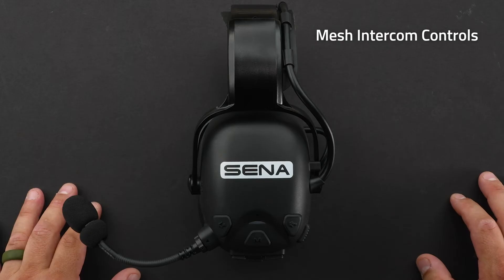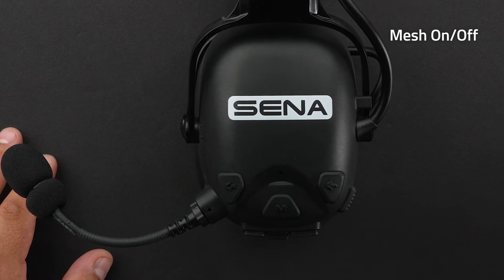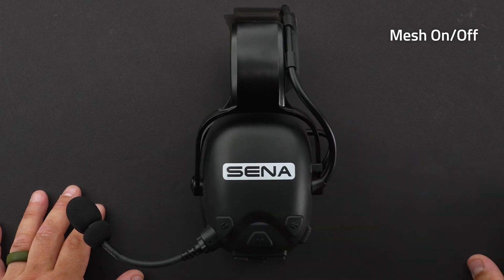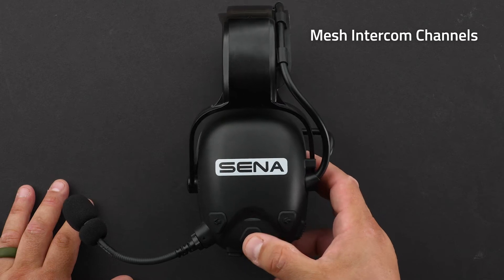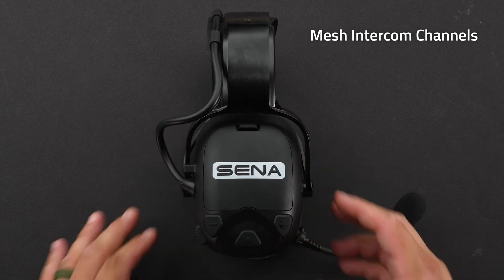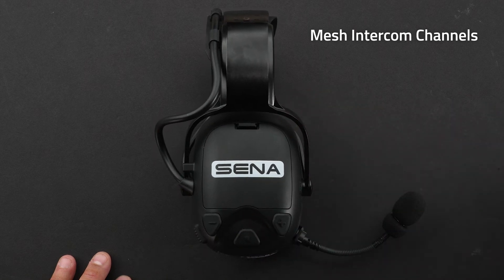To turn on mesh intercom, tap one time on the mesh intercom button. To turn it off, tap the mesh intercom button one time. To change mesh intercom channels, make sure intercom is on and double-tap the mesh intercom button. Then press the plus or minus button to change channels between one through nine. To set the channel, tap the center button one time — you'll hear 'channel is set, channel one.'